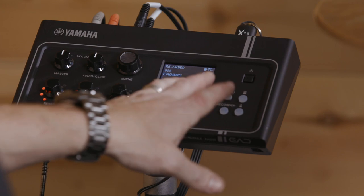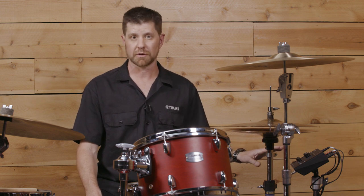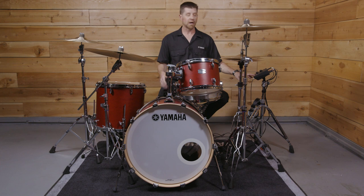Another way you can record is right into the module. You only have 90 seconds that'll record in the module, and it's a flash drive, so if you turn the module off or you record again, you'll write over it. But what's really nice about this — if I'm playing something and I really have a nice groove, I can record it right into the module. If I really like what I hear, I can actually export that to the USB drive when I'm done.